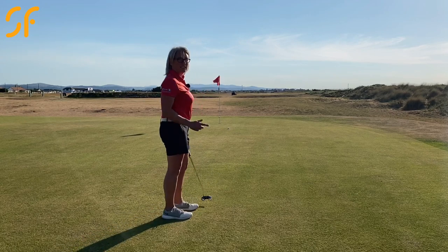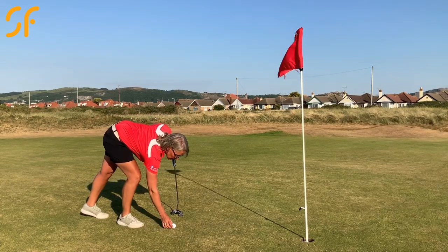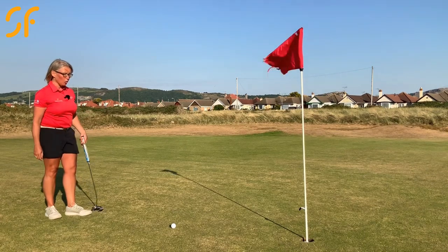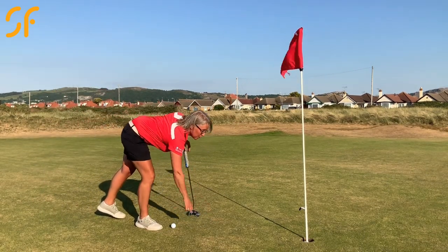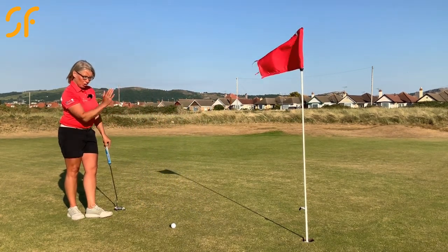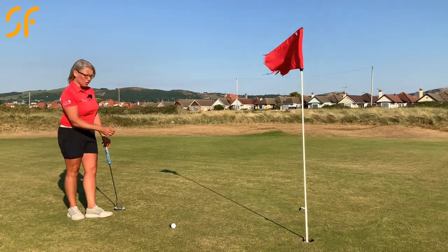Absolutely online — let's just go knock that one in. Nice straight putt here. Nice and positive at the middle of the hole. What I'm going to do is pick a spot that I want to hit the ball directly over, maybe just a foot in front of the ball, and concentrate on starting the ball on that line for this sort of length putt.